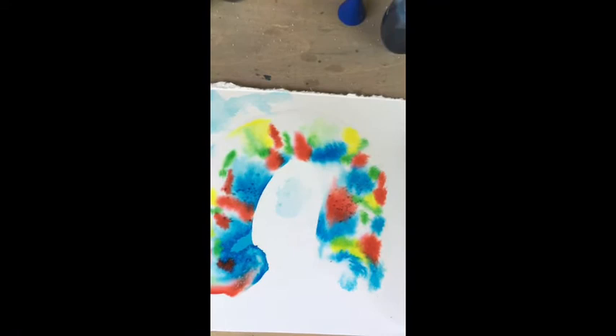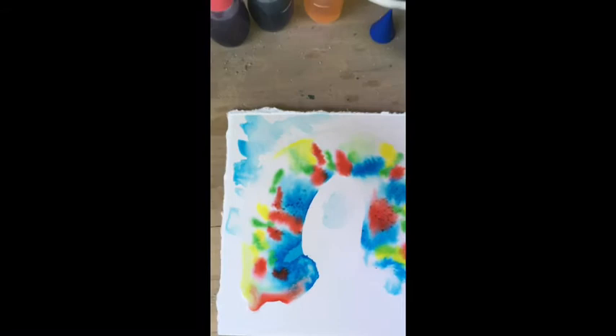Sometimes the pigments dry in interesting textures around the salt, and I'll show you some finished pieces to give you a sense of what it looks like once it's dry.